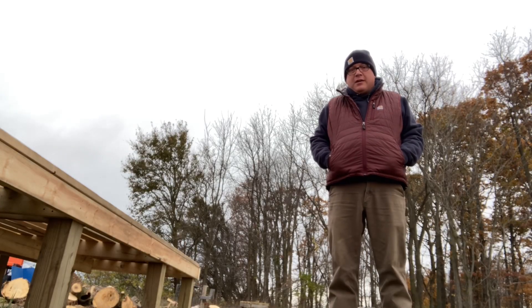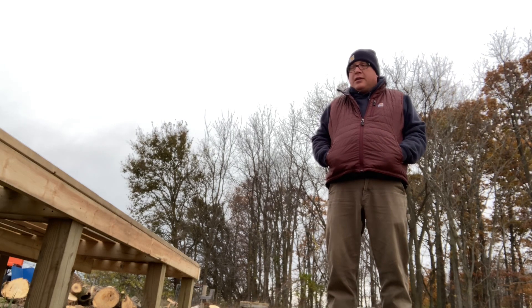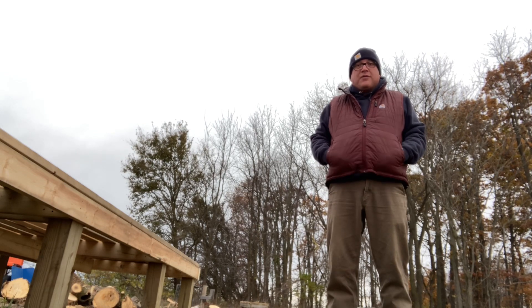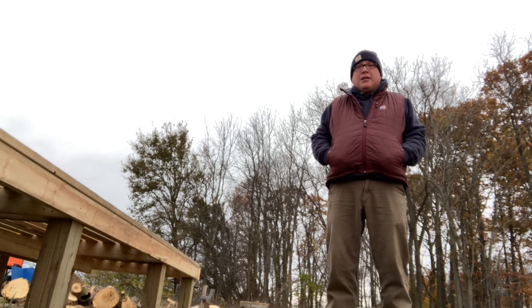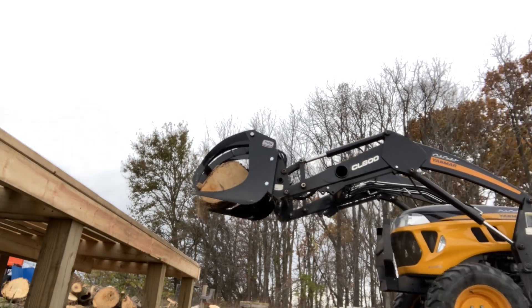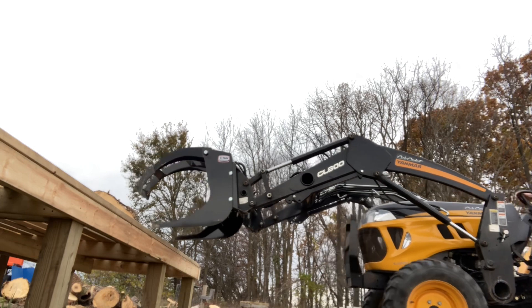I've got this table out here in the wood yard — this is not its final resting place. I told you earlier I got a new piece of equipment, and I needed this bigger table because that little one just wasn't working. In order to get my yard cleaned up I needed a bigger surface. I'll go show you the new piece of equipment — just be a little teaser — and then next week I'll maybe do a full video on it.